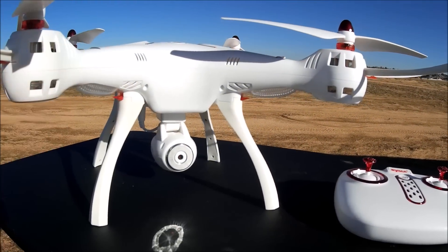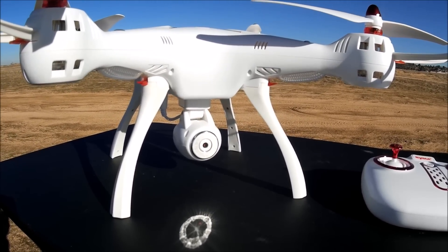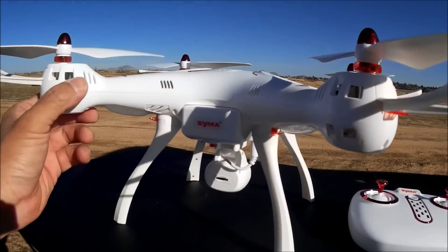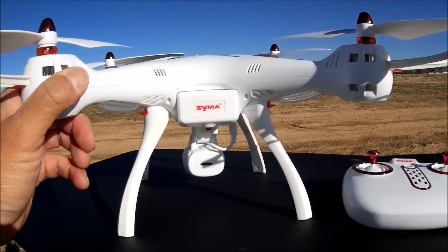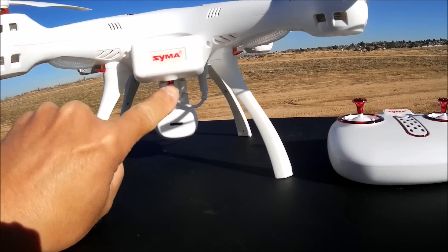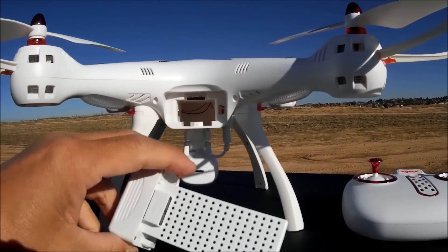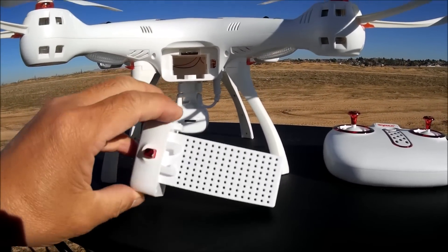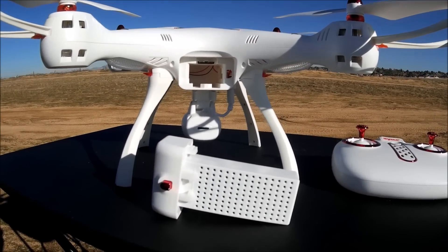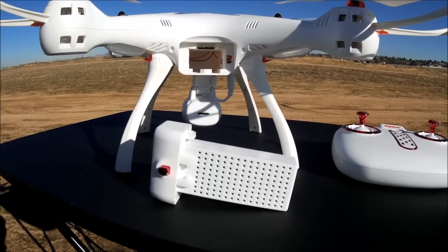I tried my SEMA X8G series camera — the square camera that looks like the GoPro — and that works with this quadcopter as well. They have made a little change to the battery as well. This is a removable battery, proprietary though. You push that little release tab and you take the battery right out. It is a 2,000 milliamp, 7.4 volt battery.